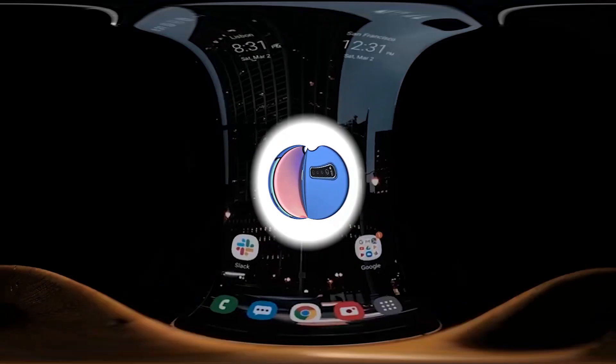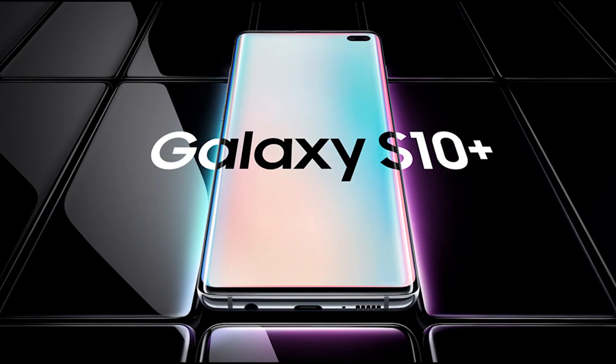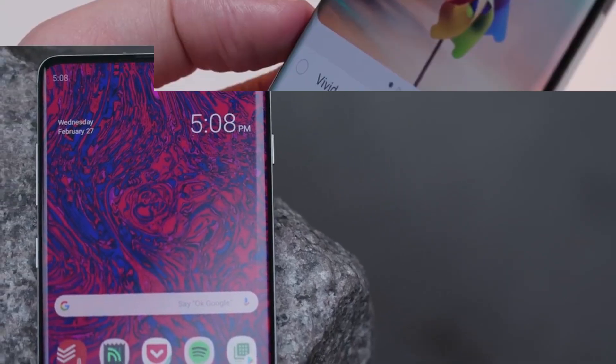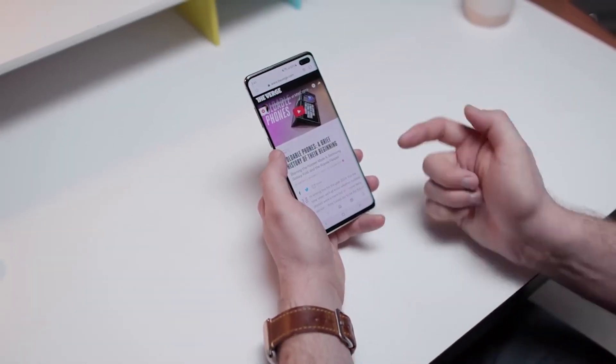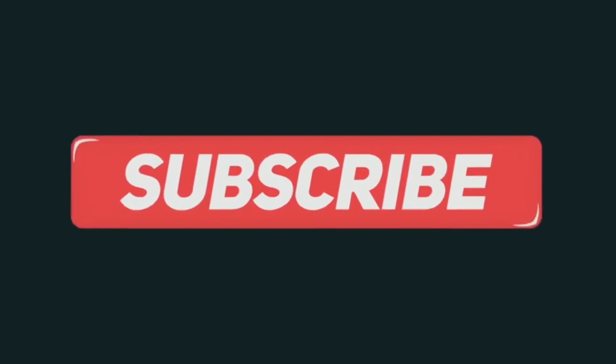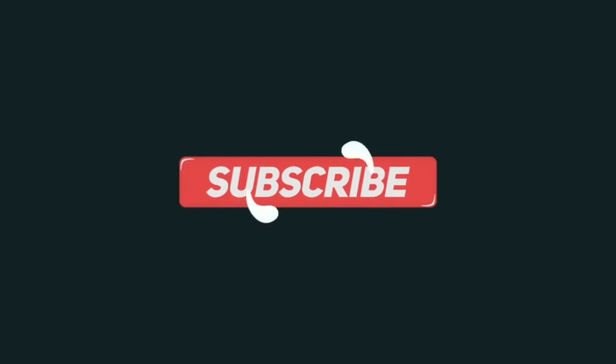Hello everyone and welcome back to our channel TechBorne Info. Today we are going to do a different kind of video — a detailed review about the Samsung Galaxy S10 series. Make sure you subscribe to our channel to stay up to date with the latest technology reviews.